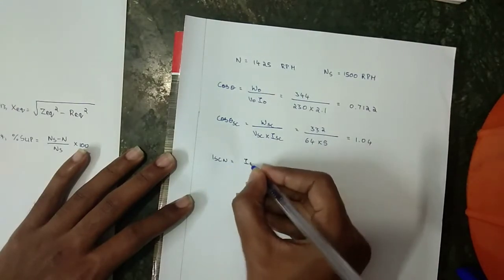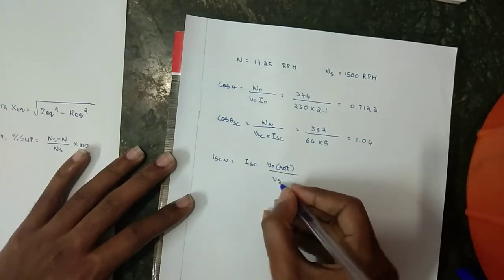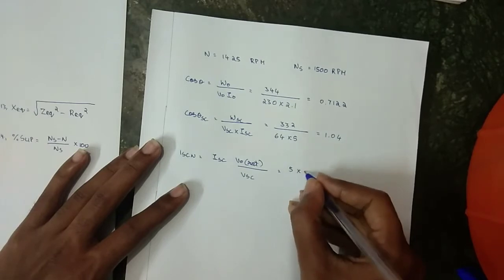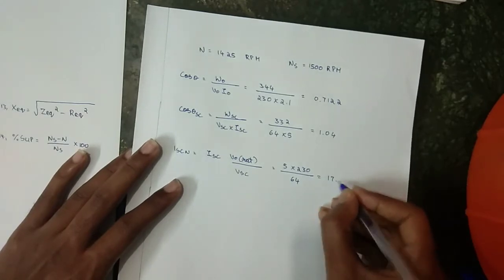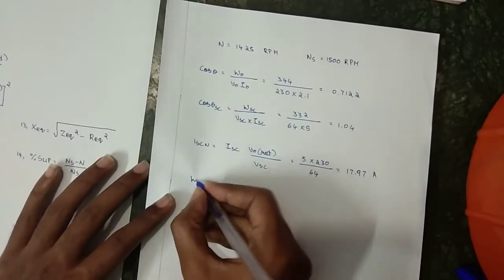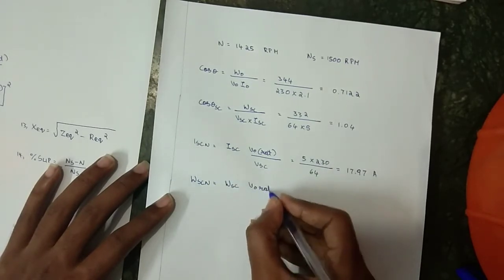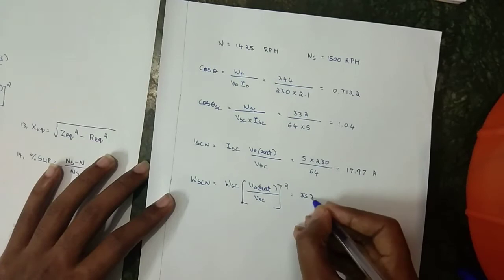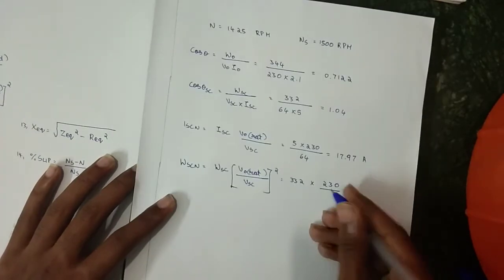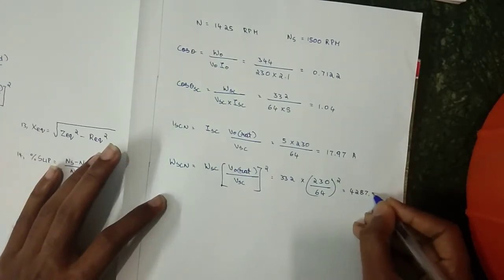I_SC_rated = I_SC × (V₀_rated / V_SC) = 5 × (230 / 64). And W_SC_normalized = W_SC × (V₀_rated / V_SC)² = 332 × (230 / 64)² = 448.79 W.